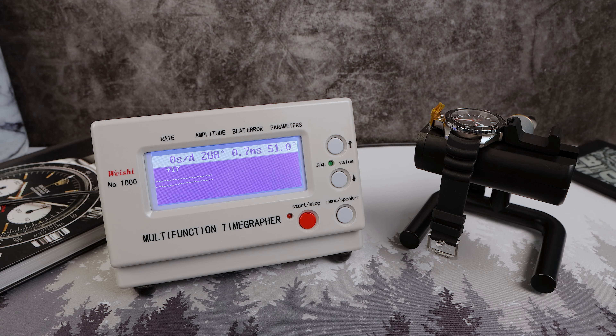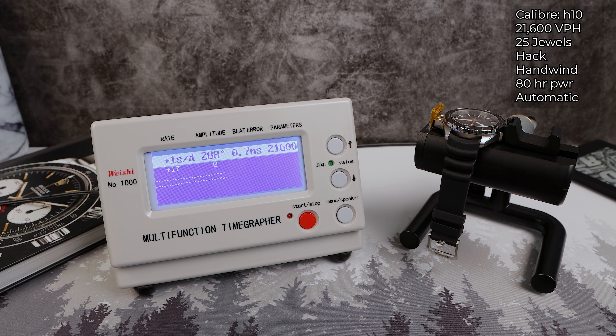This new Frogman is powered by the same movement as the last generation — the Hamilton H10. It's a 25-jewel, 21,600 VPH, hack hand-wind automatic, and it has 80 hours of power reserve.